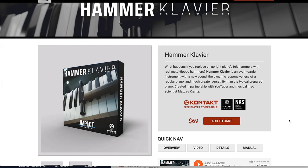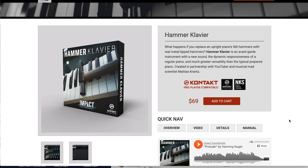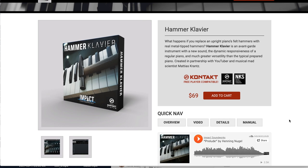And the last release: Impact Soundworks' Hammer Clavier, an avant-garde instrument with the responsiveness and dynamics of a regular piano, compatible with the free version of Kontakt. Available now for $69. If you want to see a review of this right away, please let me know — I do have this in my queue as well.